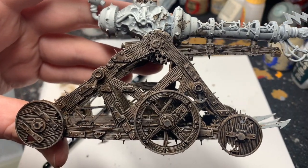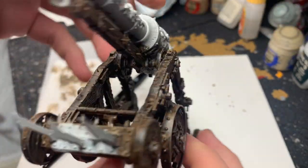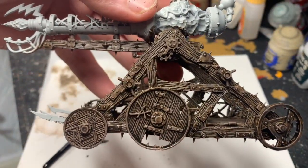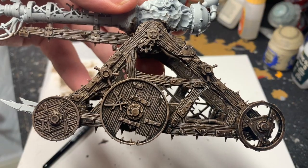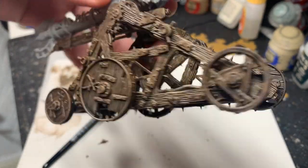And here it is done. That looks more like wood now. Those little dry brushes have really helped pick out the model and those highlights, and those grooves and details. And that's it — that's a wood effect for your miniatures or terrain.